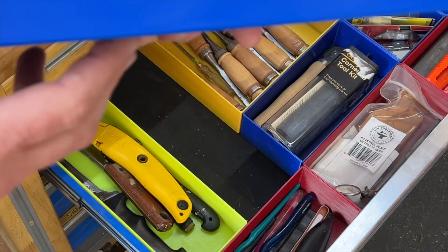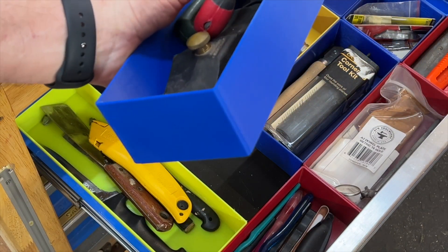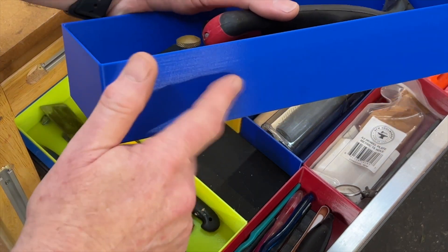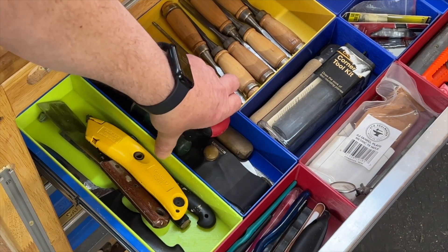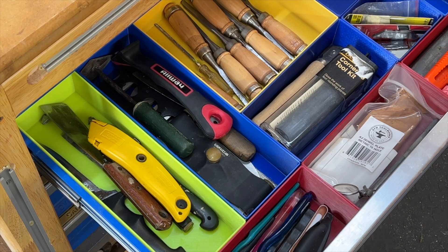If you have a look at the quality of these, the print quality is really nice. I've got great results in PLA and PETG, and typically PETG can be a bit of a problem, but the Prusa XL handles it really well. They say that you get a perfect first layer every time, and to be honest, I have so far — no exceptions.